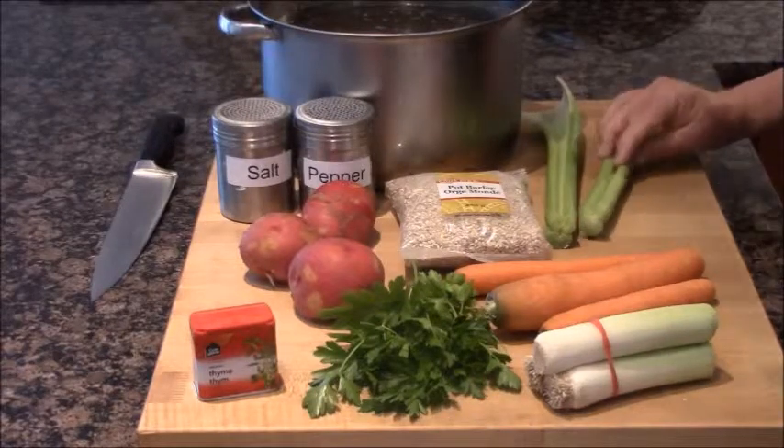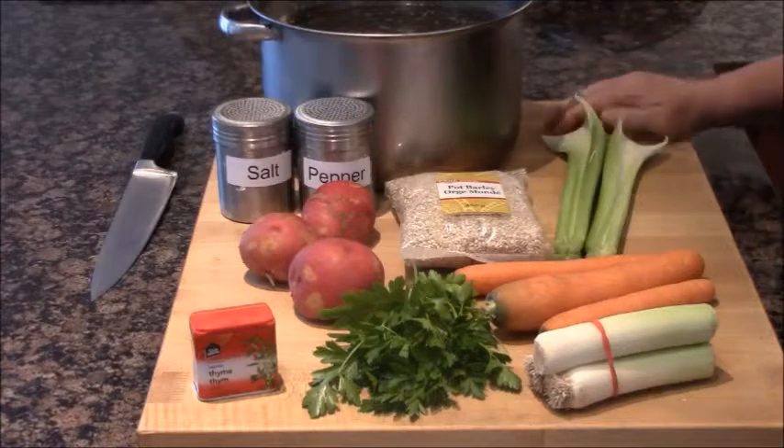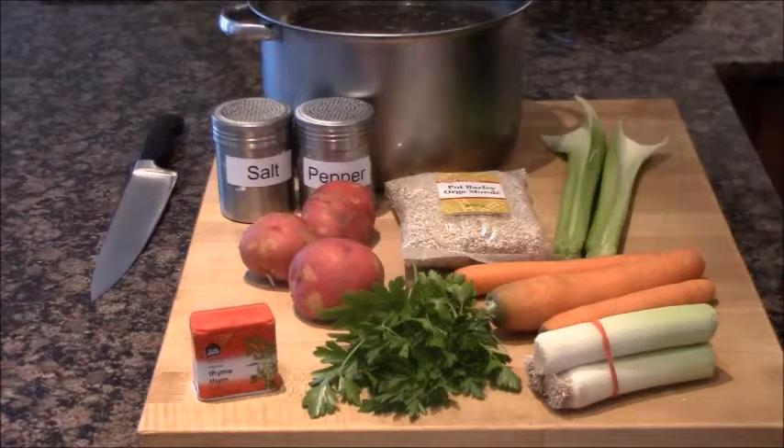Greetings, everybody, and welcome to my first cooking video in my new house in Newcastle. The kitchen is in. I think it's going to be fantastic. I'm still working out the details and having a blast doing so.